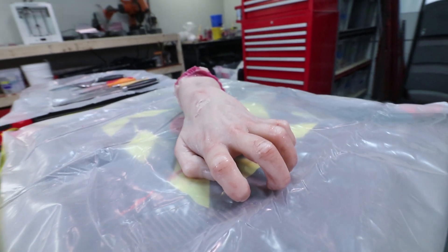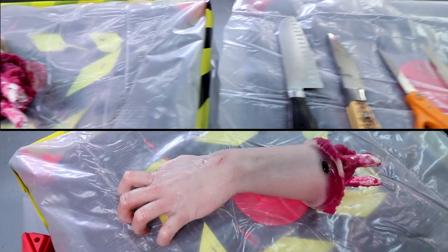Step 6: Stab it. Alright guys, we finished the fake hand with the blood pack. I'm about to invite Pisha, my girlfriend, down here and ask her to stab it. And we're gonna see if this thing works.